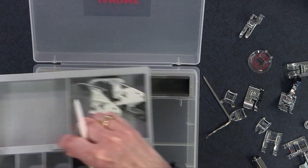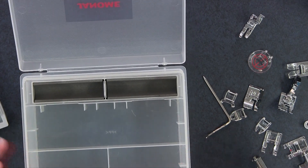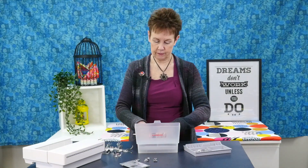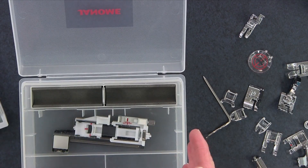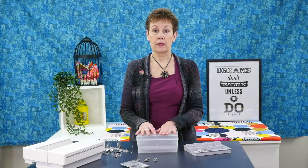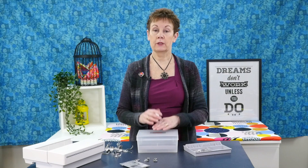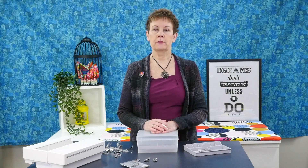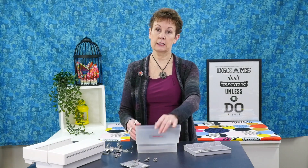This part comes off too, so you can take that off and you have more storage down here. I can put things like my button holder in the center there — that fits in there — and all the other feet will fit in here as well. In addition to these storage containers, the machine itself when you open up the lid has space for a few more feet in there too. I love how there's all this storage space.